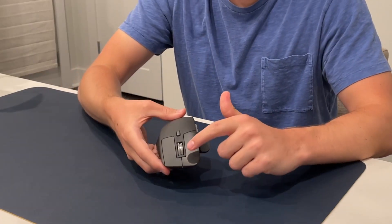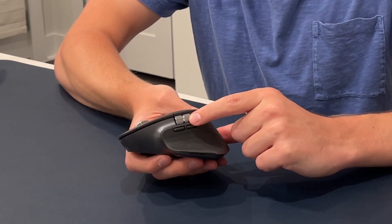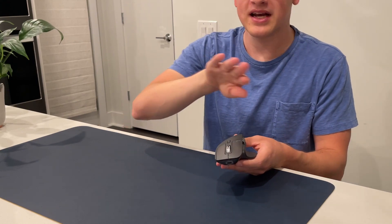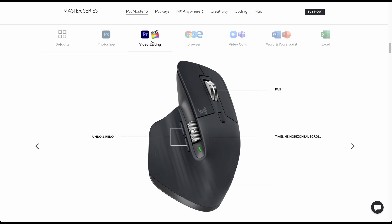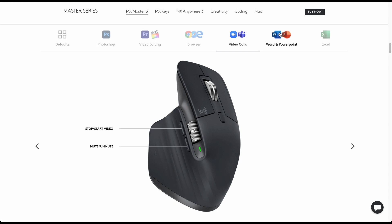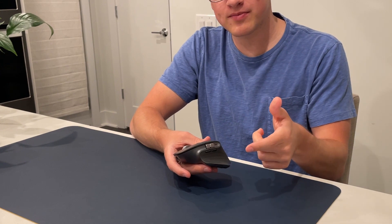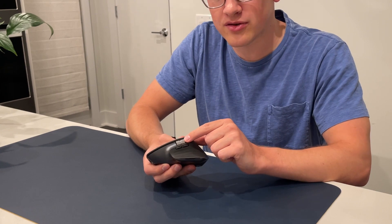In addition to the main scroll wheel, there is also a horizontal one on the side. This is primarily used for horizontal scrolling so that you can go up and down on a document, spreadsheet, or whatever you're working on, in addition to going left to right. But there are also app-specific functions — if you're working in Photoshop you can use it to zoom in or out, or set it to adjust your brush size. Different functions are available depending on which program is open, and it automatically switches based on the active program.